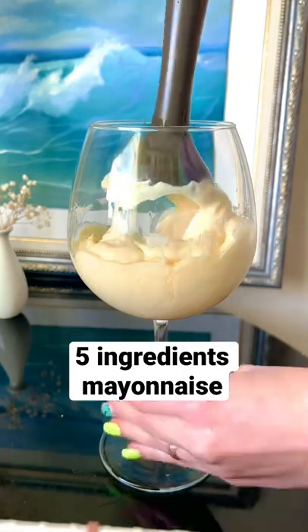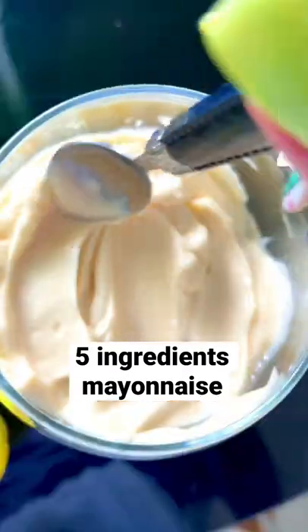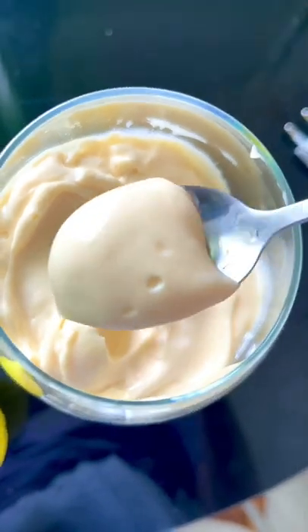I see no reasons to buy mayonnaise because it's much tastier and healthier to make a homemade one. All you need is 1 minute, 5 ingredients, and a stick blender.